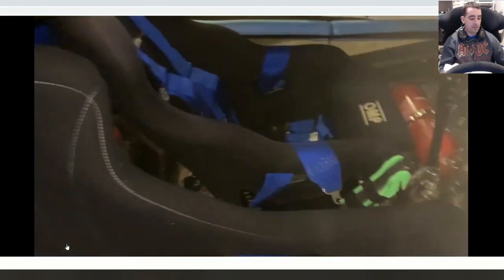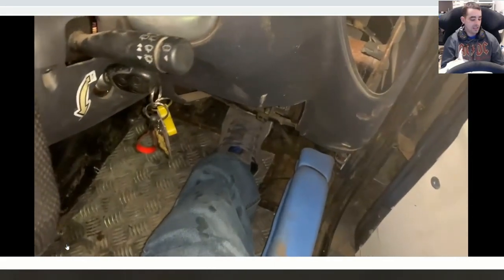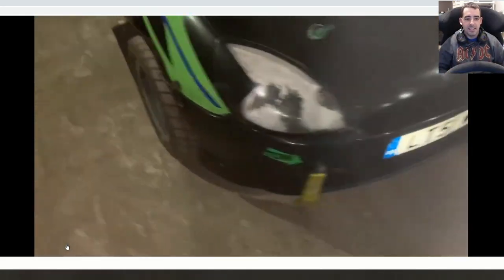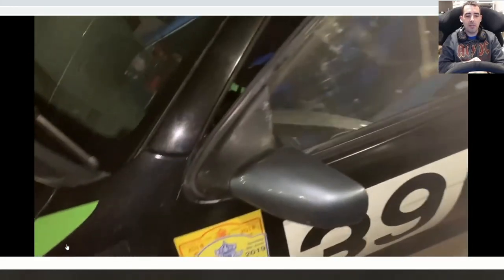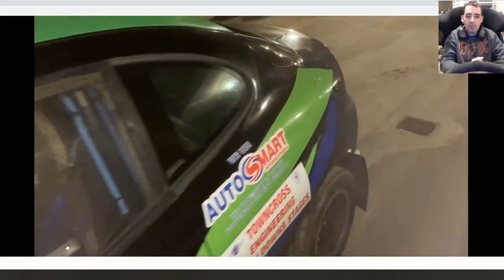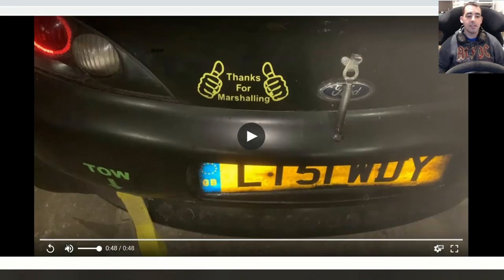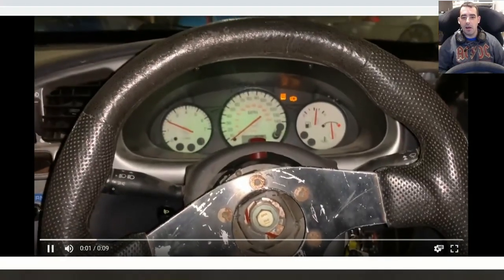It looks a little battered but the video doesn't do it justice — it sounds really nice. I'm excited to get it out. I need some more wheels; he was going to give me spare wheels but they were cracked so I need to get some new 13-inch wheels for events.